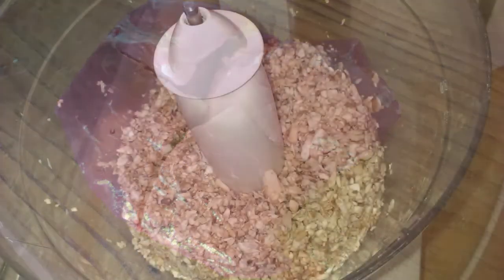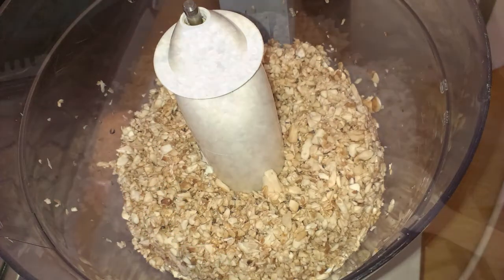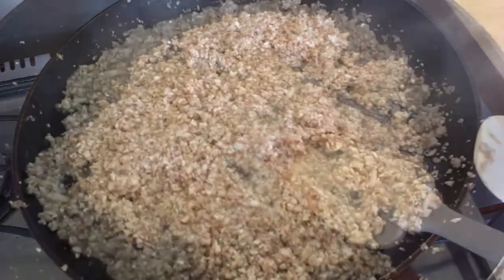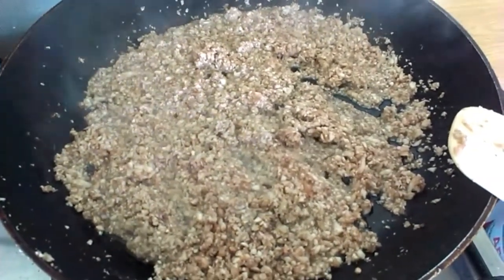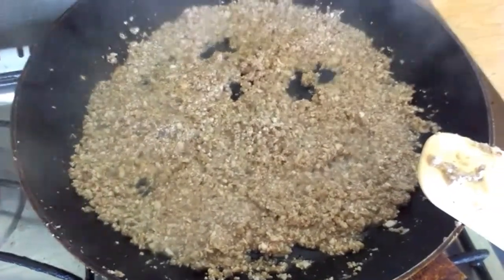You start off by making a duxelles of mushrooms. What this really means is that you sling them in a blender, get them really nice and small, put them in a frying pan and let it cook off so that the moisture is all gone. You then put that to one side and let it cool.